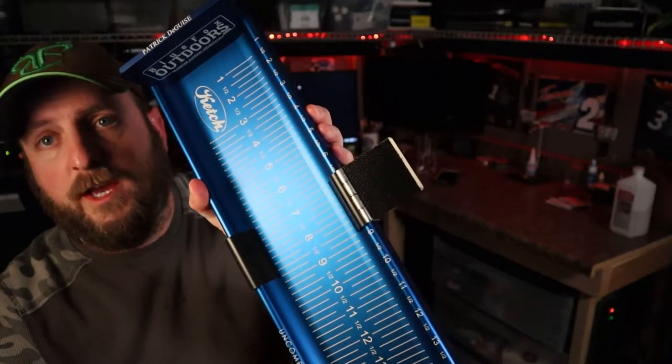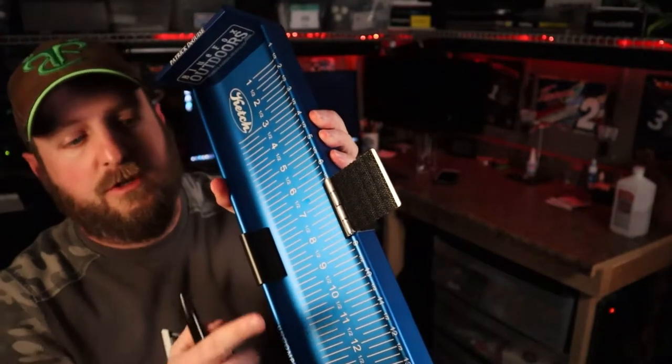If you can see that there, this is one of the new Catch X boards with the new Catch ID holder. Awesome board by the way, and the holder is phenomenal.